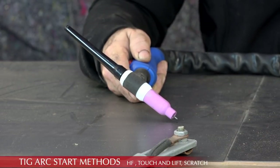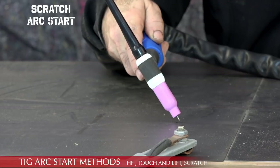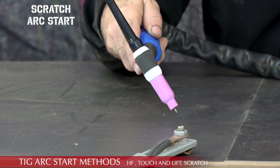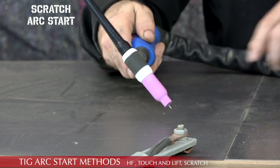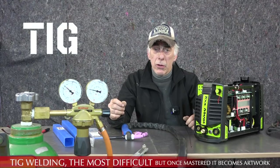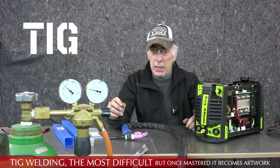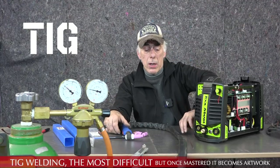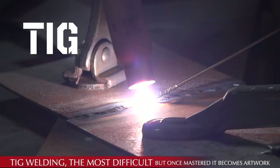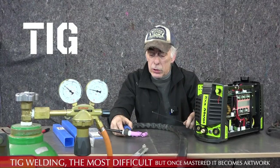The third method is the scratch method — probably the oldest. You gently scratch the material until you have the arc, then lift. That method is not as good because it will pollute the tip of your electrode. TIG is by far the most difficult welding method for novices — it's a bit tricky. You will have to play with it and try it out, but you will succeed. You need proper eye-hand coordination: creating the arc, moving the torch, and filling material simultaneously.